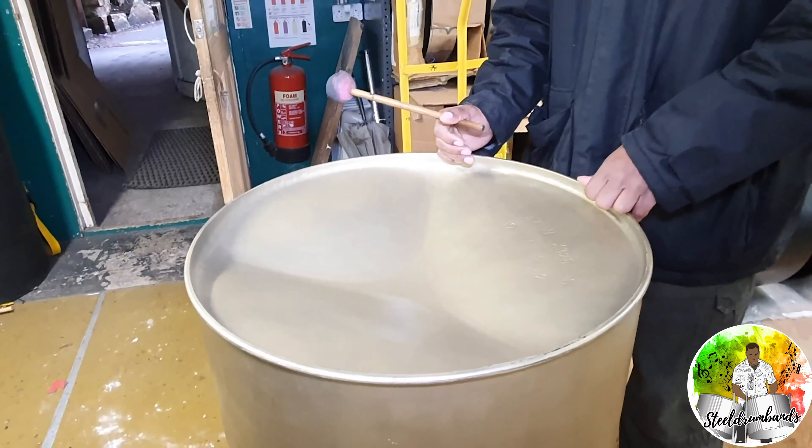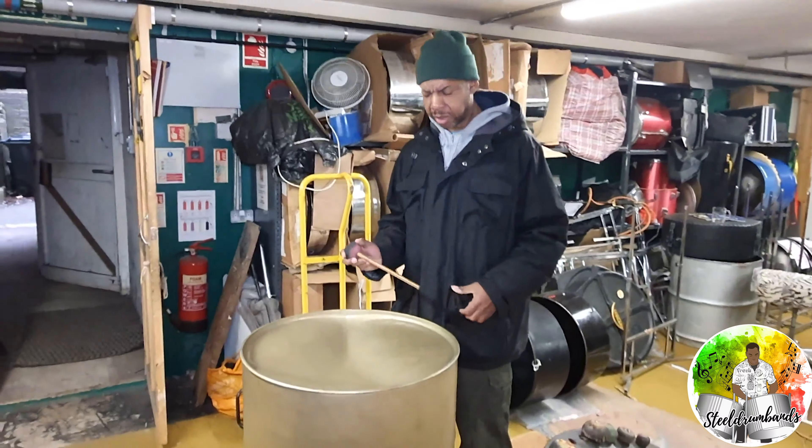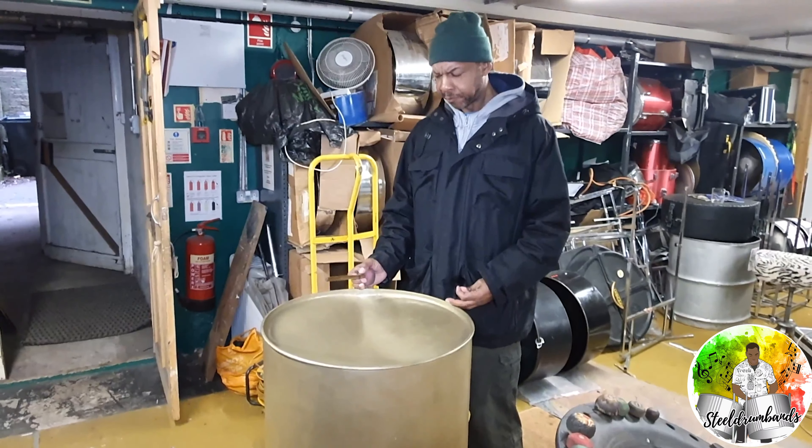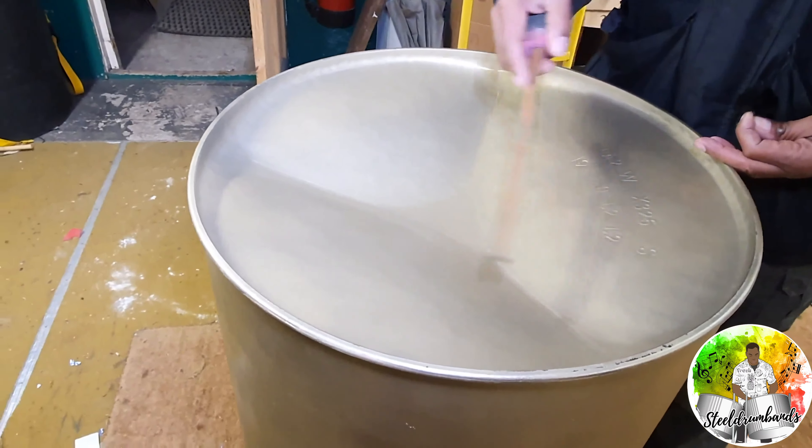With the bass you don't sink the bigger drums as much, because you've got a bigger note area. This is one of my brand new bass pans — as you can see, the deeper notes need a larger surface area. So as opposed to the tenner, these notes are quite big and the drum isn't sunken as deep.